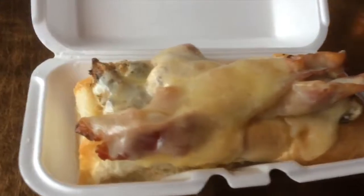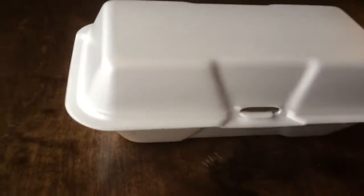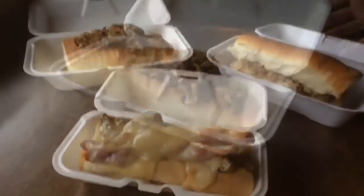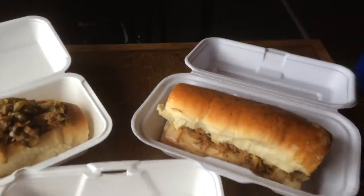GenPak has your large sandwiches taken care of with our variety of hoagie containers. Make sure your specialty sandwiches are packaged in style. Check out GenPak.com for more information.